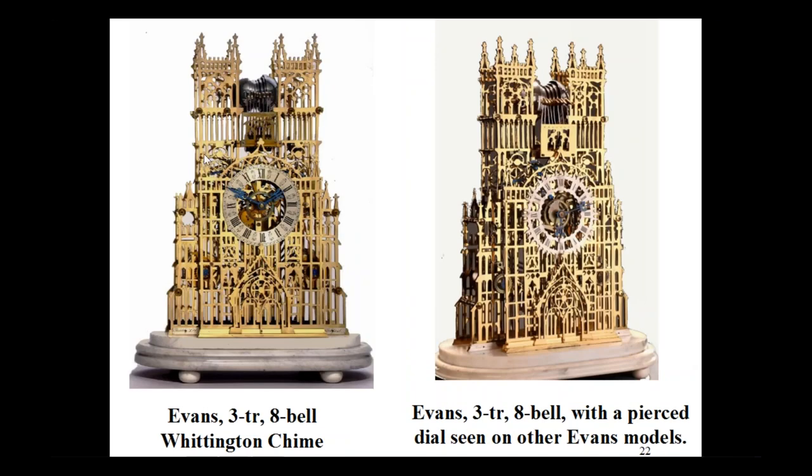Here are a couple more Westminster Abbeys. When these are complete, they really have four plates: two clock plates, a third plate which carries the dial, and out in front a fourth plate which sticks out about a half an inch from the third plate, tending to depict the entrance into the Abbey. These are both triple fusee Whittington Chime 8 bells — one with the normal solid dial, and the other showing the option of a fretted dial, which most commonly occurred on the Sir Walter Scott Memorial but could be ordered on the Westminster Abbey as well.